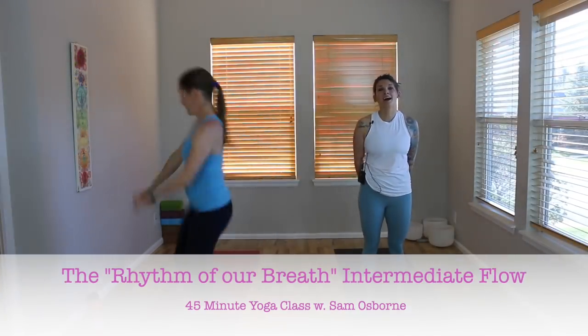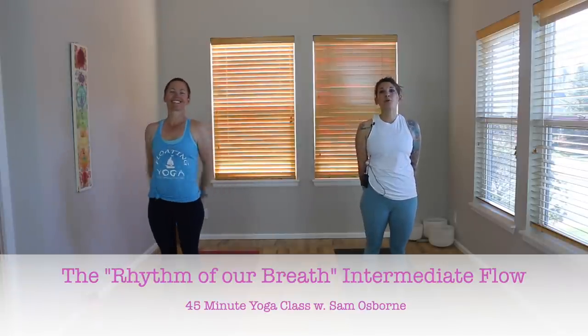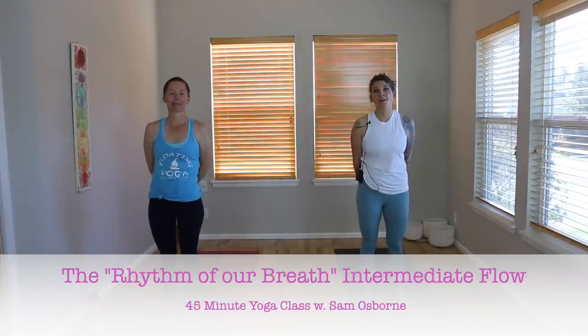Welcome everyone. I am Sam. This is a 45-minute Vinyasa 2. Today's class is going to be a rhythmic flow — we are going to move to the flow of our breath, the rhythm of our breath. I'm also going to be adding some repetitive movement so that we can really synchronize our body and our mind through our movement and breath. This is my favorite way to practice, allowing our practice to become a moving meditation.